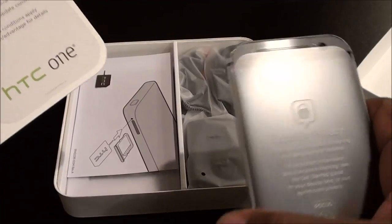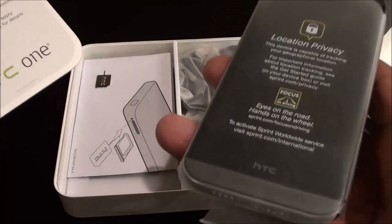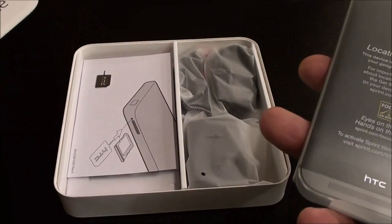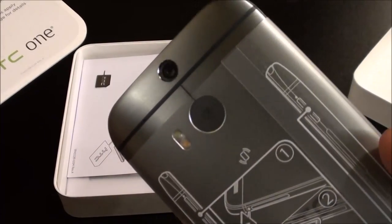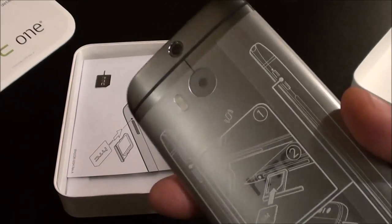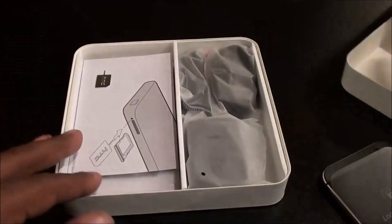This phone does come in a Google Play version which is just stock Android, but personally I'd rather get the official version and if I want stock Android I'll just root it. I went with the gray gunmetal color — it also comes in silver and amber gold, but the gray just looks a little bit sleeker to me.